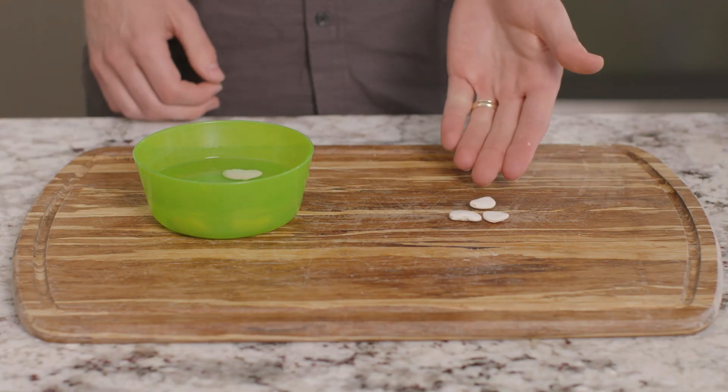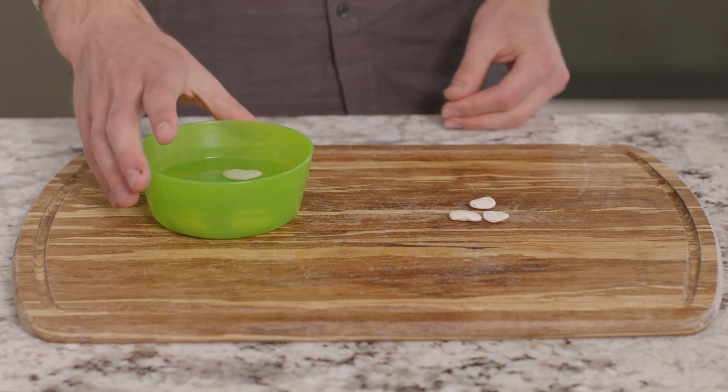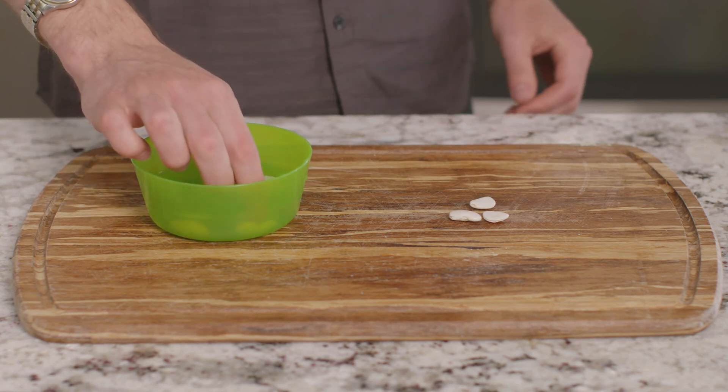For this experiment, we need some dried lima beans and a cup of water. Yesterday, I put this lima bean seed in a cup of water to soak. Let's get it out now and see what it looks like.